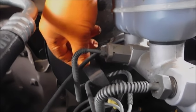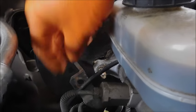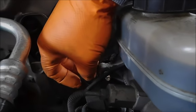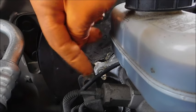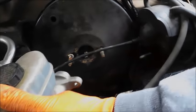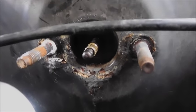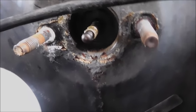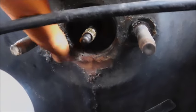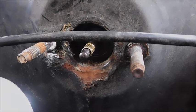One nut actually holds the master cylinder to the booster, and then there's a little bracket that holds the lines with a second nut on top of that. With all those nuts out of the way, you can see the master cylinder moves quite easily. You can also see there's a lot of corrosion, which may or may not affect it but may also indicate more internal problems.